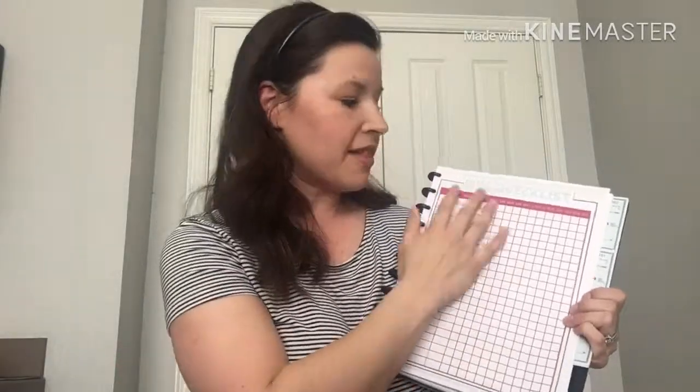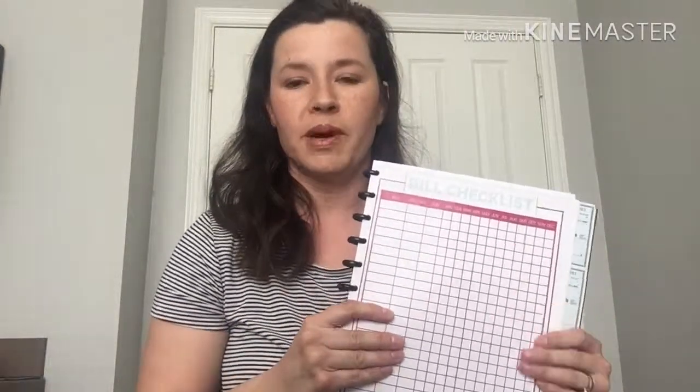A bill checklist is something really great to have. That way you can just go through and know that you paid that bill for this month. I like to have it in a whole-year format so I can look and see if I forgot to pay a bill or if one is coming up. Organization is seriously one of the most important things with budgeting, organizing your finances, and being able to pay off debt. A bill checklist is a great thing — check it off as you go and you get that excited feeling like, okay, that's behind us for the month and it's paid.